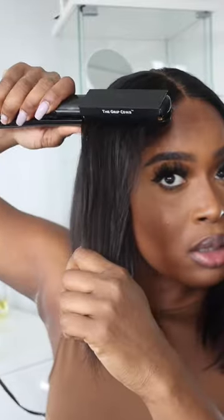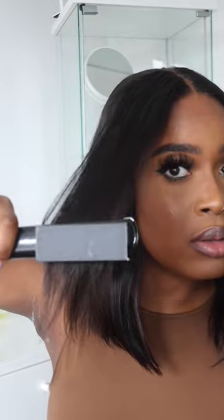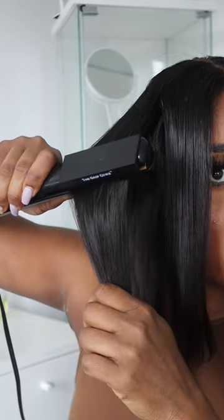It goes up to a temperature of 410°F. I added my grip comb attachment — do you see the difference? Night and day. The grip comb is so easy to attach to your flat iron, that glide was so effortless, and look at that bounce!